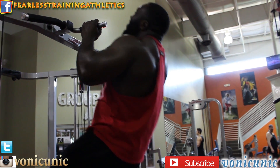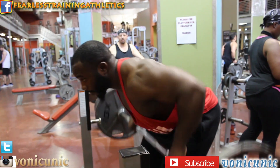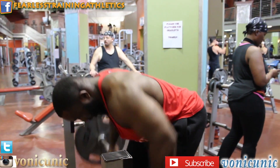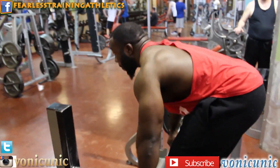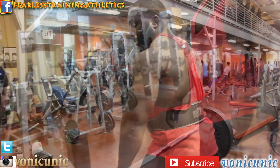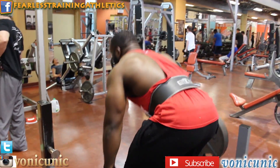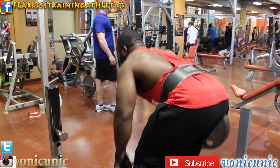We did that at the beginning to get that blood flowing, then moved on over to bent-over rows. To me, it's one of the best exercises you can do for back if you want to get that thickness, because you can load it up with weight. We moved up to 225.